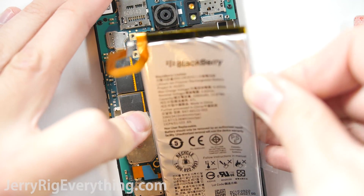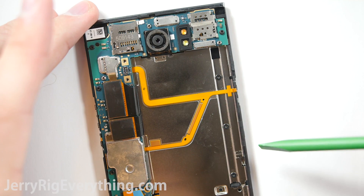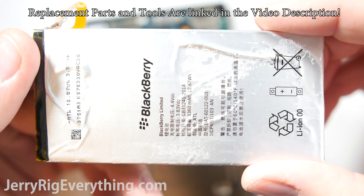You really do not want to pry this battery out, and I'll show you why in just a second. Behind the battery there are some small ribbon cables that are very, very easy to rip — they're for the power button. Here's the battery itself; you can see it is a 3400 milliamp battery.